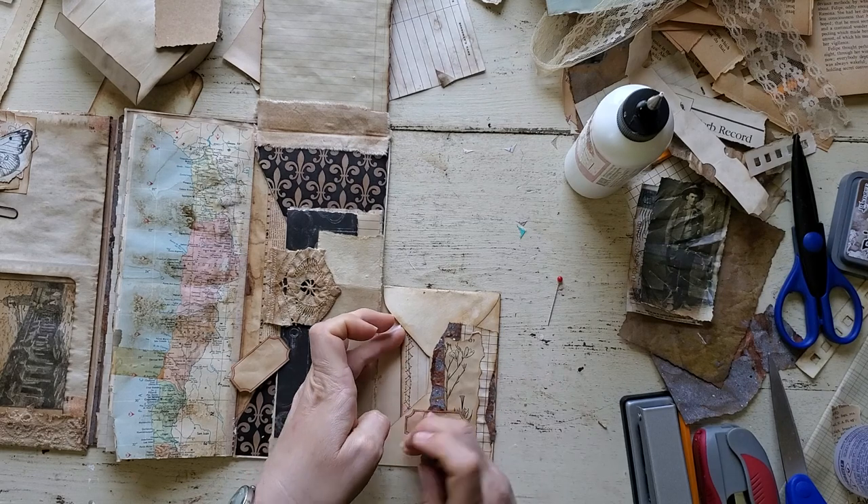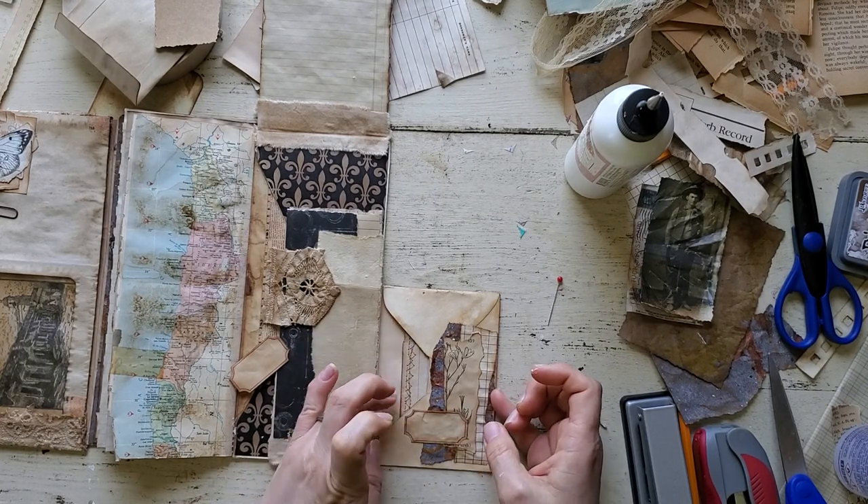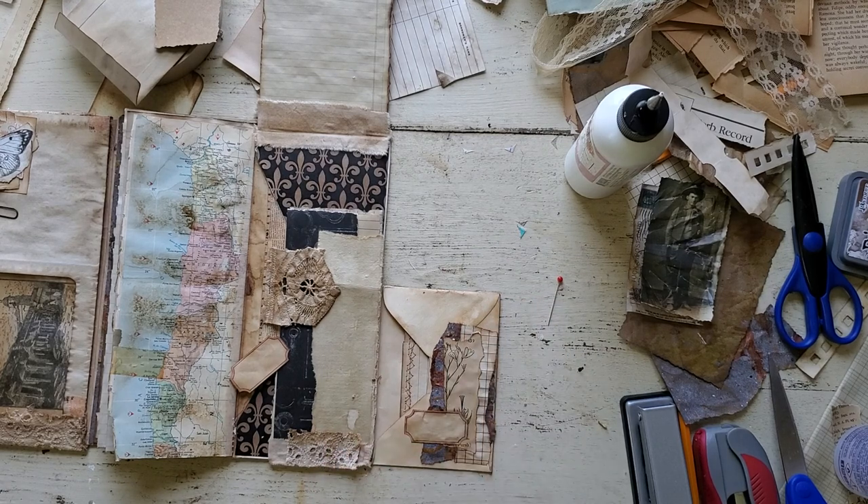I've been seeing some beautiful, just beautiful grungy envelope journals that have been made. Some folks tagged me on Instagram showing me what they had made, and I mean it is just — you guys are so talented, they're just beautiful.